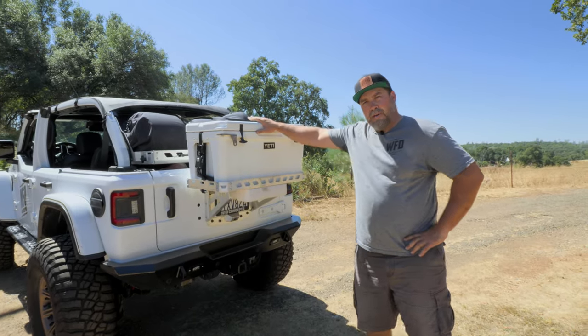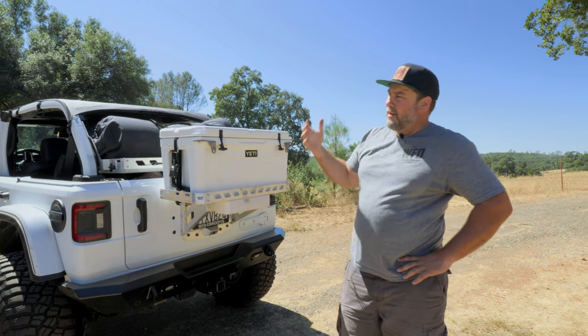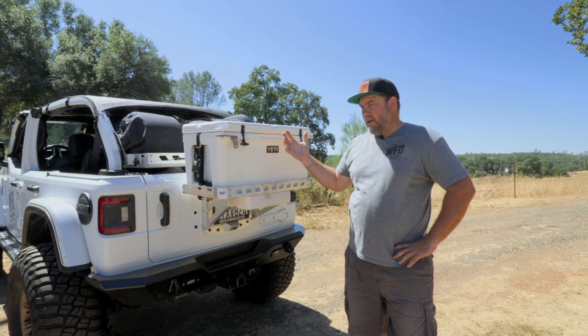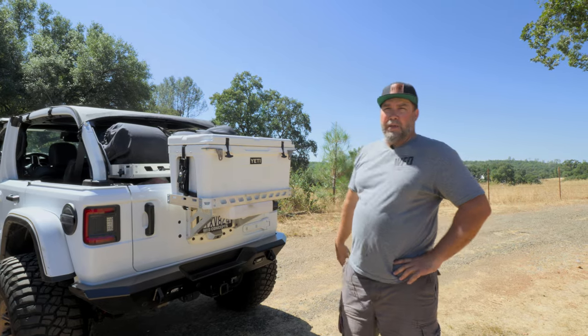We are looking at the WFO JL Ice Chest Rack. For all you JL guys running spare tires on the back of the Jeep — never getting a flat, tires getting old and cracked, dealing with carrying around all that weight — here's your answer. Put a tire plug kit in the back of your Jeep and go with the ice chest basket.